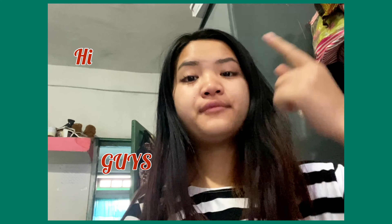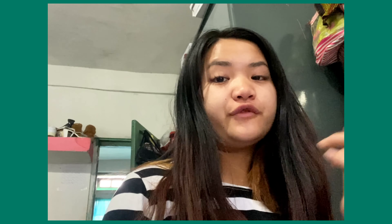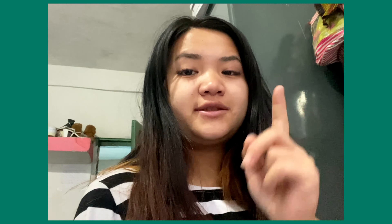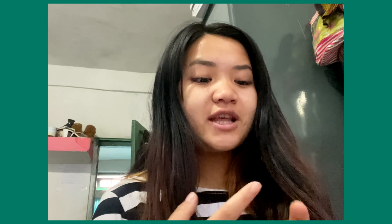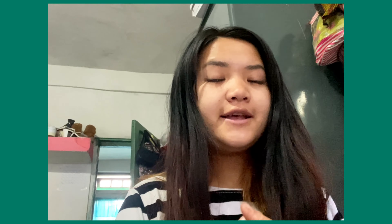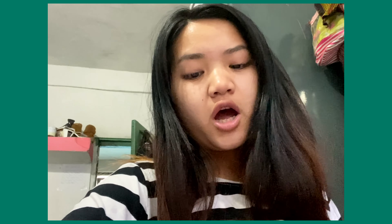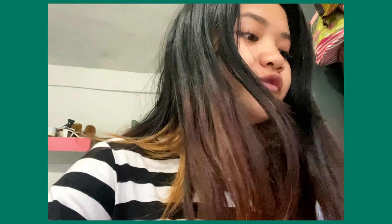Hi guys, welcome back to Kim Blood Rose's channel. This was a highly requested video. I got highly requested about how to comb the hair because these people don't know how to comb the hair, so I'm gonna show them today how to comb the hair.